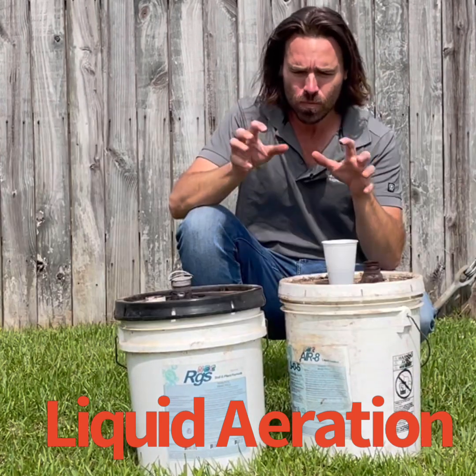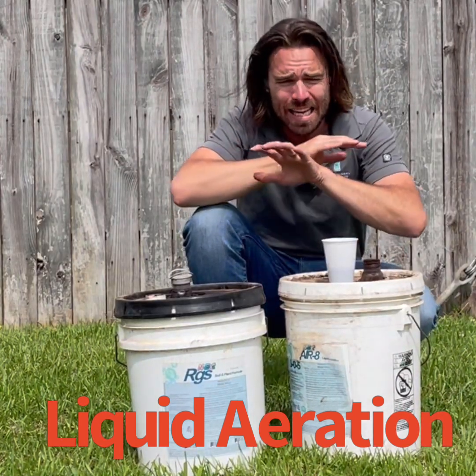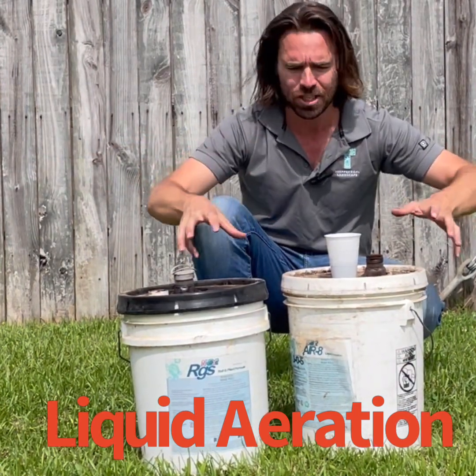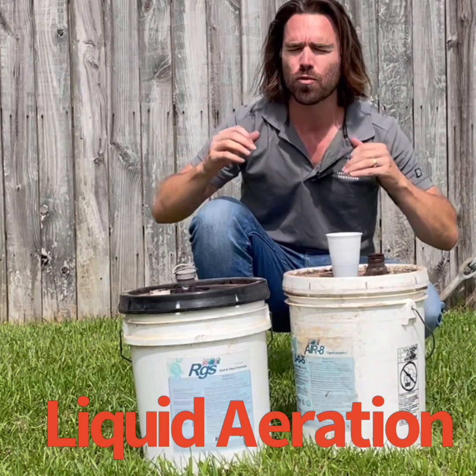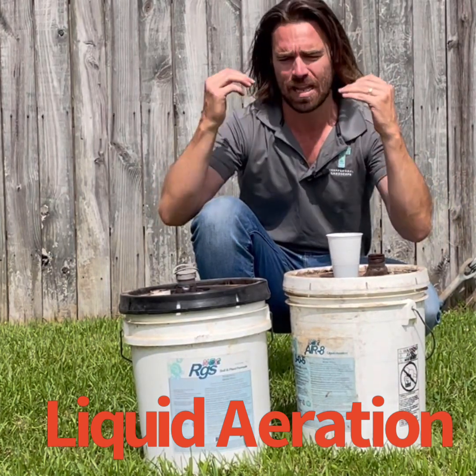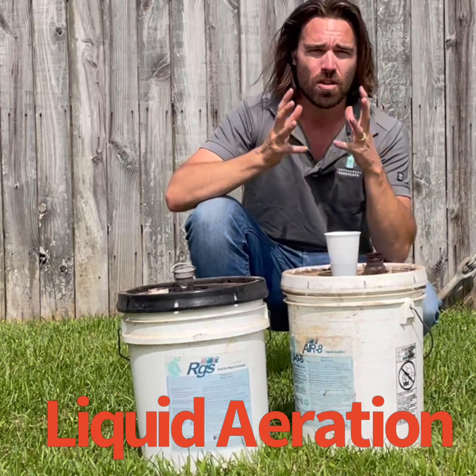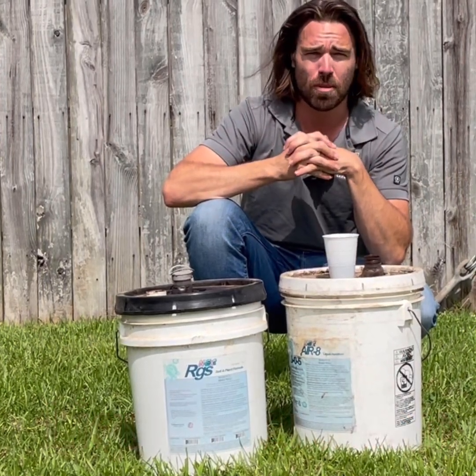This is such an important part of the healthy lawn that it's now in all of our programs. During application two, we're doing aeration in conjunction with fertilization. This is a really great way to take your lawn to the next level, which is why it's a part of everybody's application process. Just a couple of quick tips — Rob Trappano, Trappano Landscape.